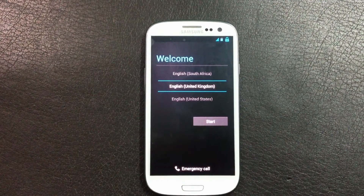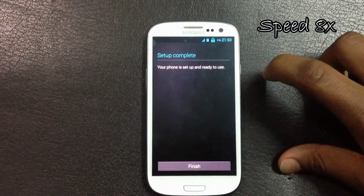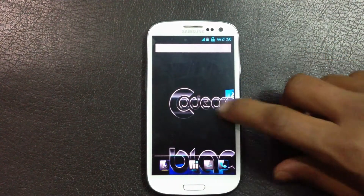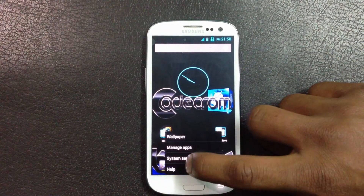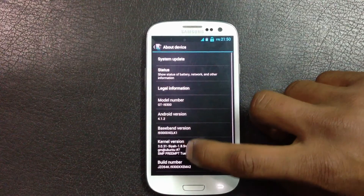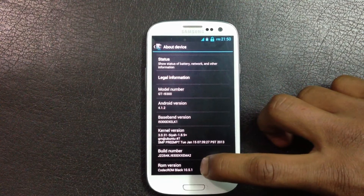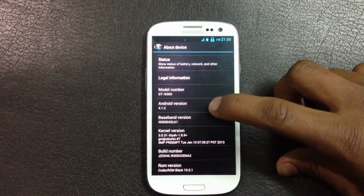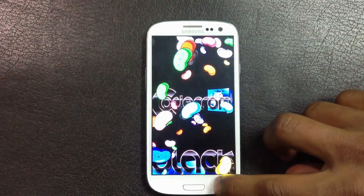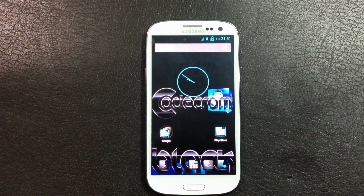My phone is now up. Let me skip the basic settings so you can see I have the correct ROM installed. Going into settings, you can see the correct ROM Black Version 10.5.1 on Android version 4.1.2.